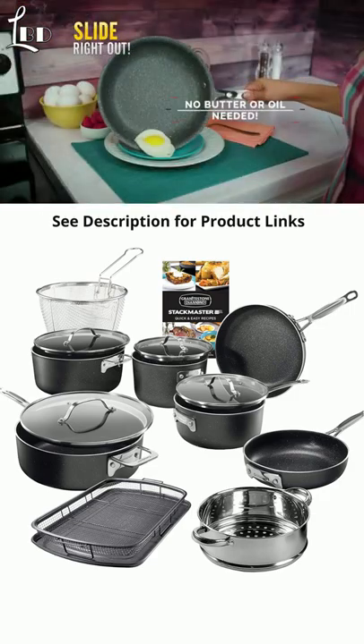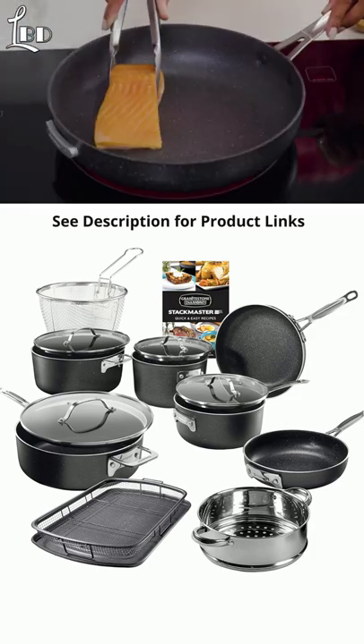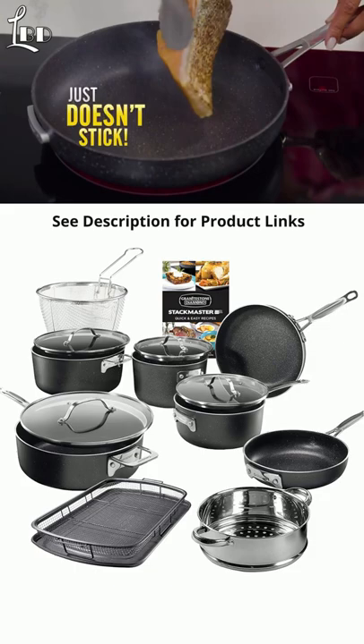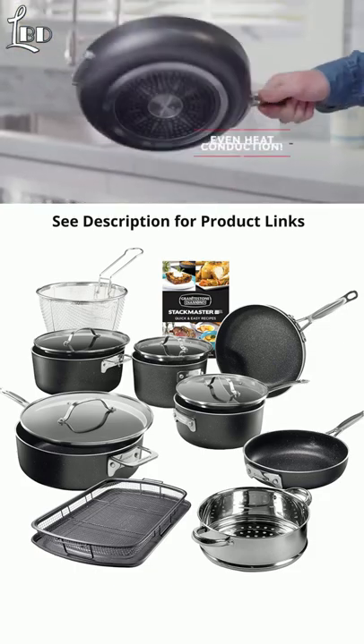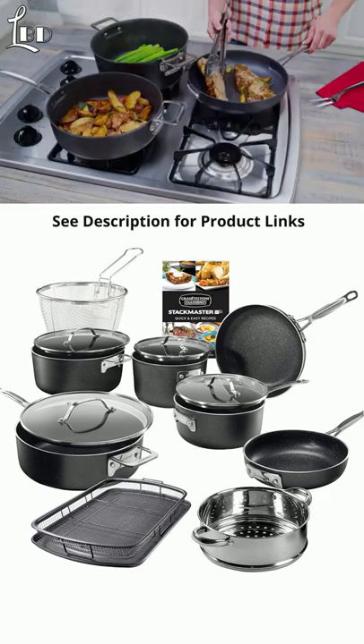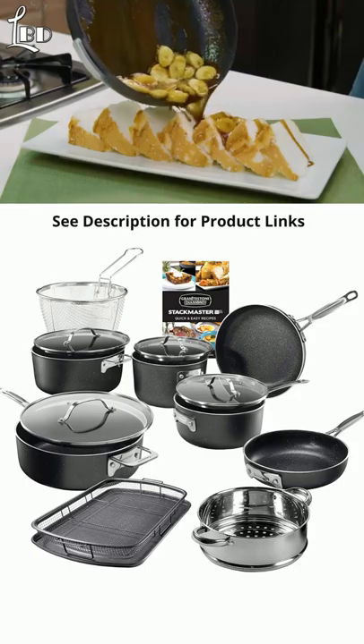Eggs and omelets slide right out with no butter or oil needed. Mac and cheese pours out with ease. This salmon, cooked skin side down, just doesn't stick. And fluffy pancakes are easy to flip. And because of the professional quality construction and even heat conduction, you can perfectly sear fillets and fire flambé for five-star dessert.